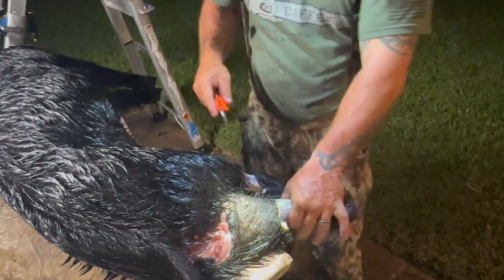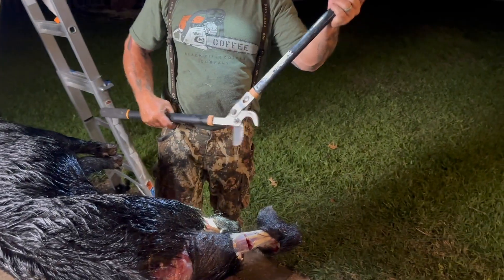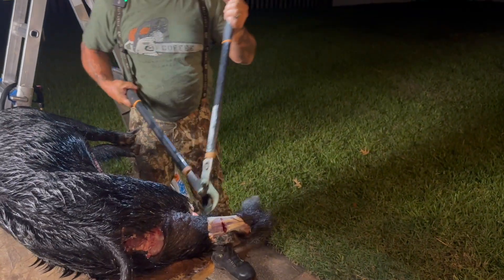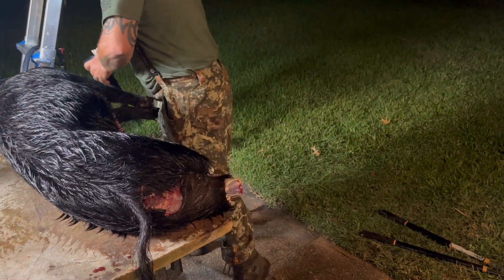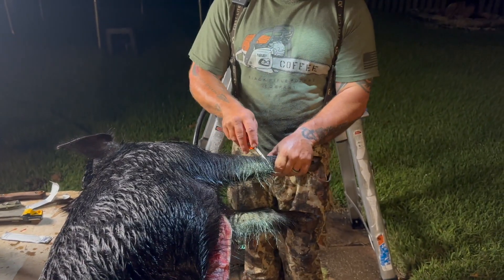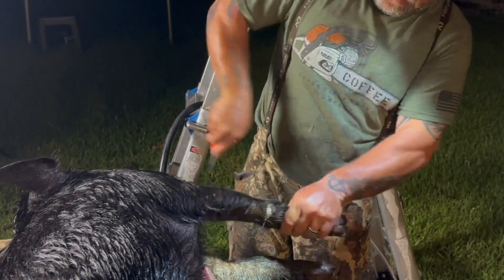Same thing here. Sorry for the sounds, but this is the easiest way to get the hooves off. That's one. Two. Same thing up here — we're going to go up to where the hoof is and cut it off.